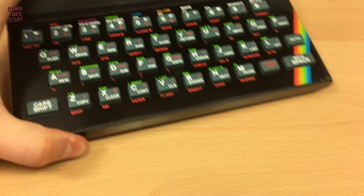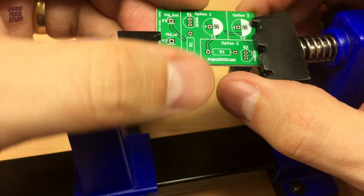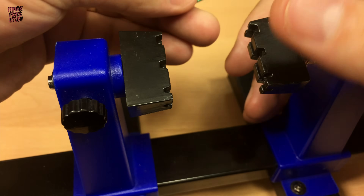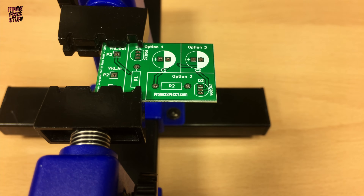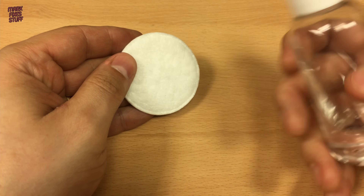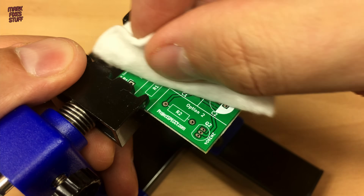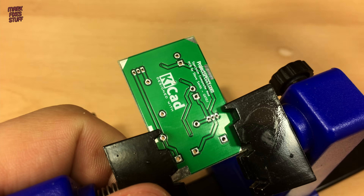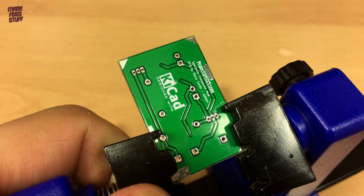Let's build the board first. This is a good project for my board holder — let's rotate the PCB. That's better. Now let's clean the board down to remove any fingerprints or grot. This is 99% pure isopropyl alcohol. It cleans off anything that might stop solder sticking to the board and evaporates quickly.